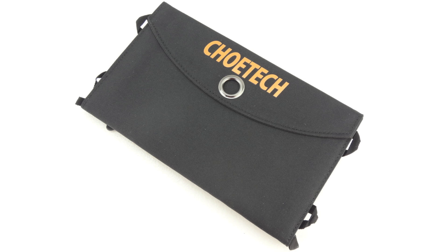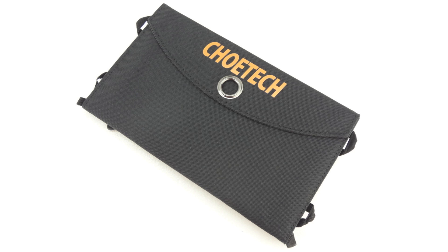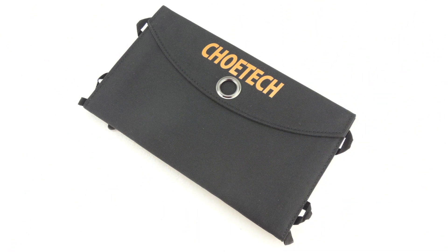Anyways guys, that's going to do it for me in this video. If you're interested in further information, pricing, and availability, all relevant links will be located down in the video description. Once again, big shout out to the folks over at Chotec for sending out this product for review — their website will be linked down below. If you have not yet subscribed to the channel, now's a great time to hit that subscribe button and you will be notified in your inbox every time I upload a new video. Don't forget to drop a like down below and leave a comment in the comment section. Thanks for watching — my name is Aaron and I'll see you guys on the next one.